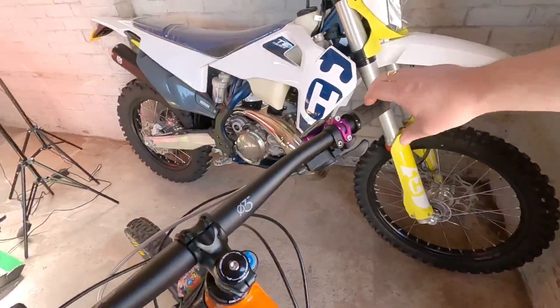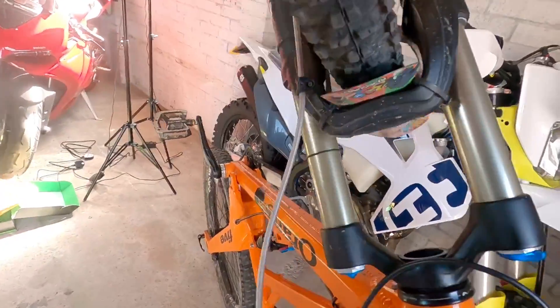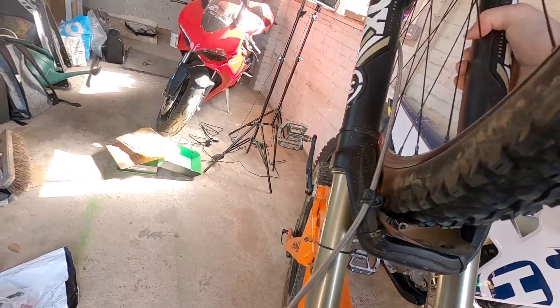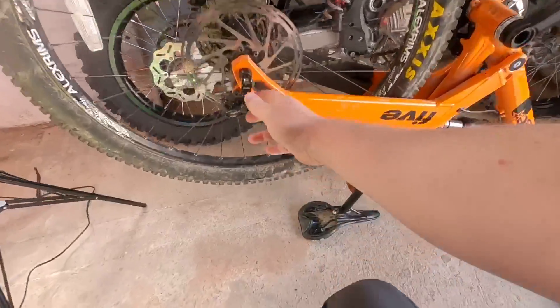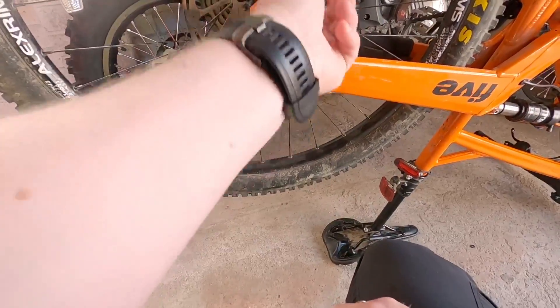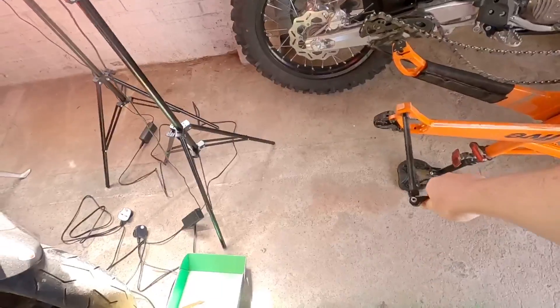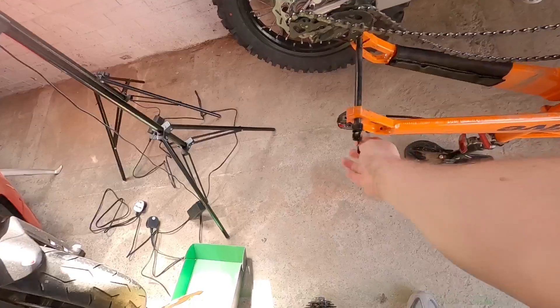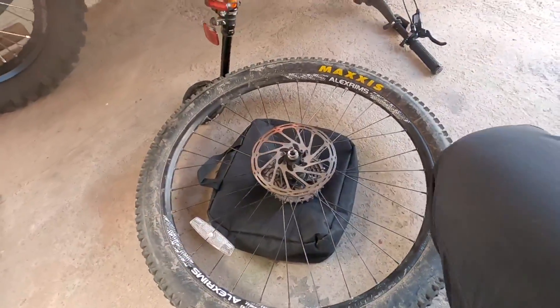First things first, I don't have a stand for the bike, so I'm just going to flip it over old school — handlebars and seat to get it level — and then I can take the rear wheel out, ready for fitting the disc. Next I'm going to take out the rear axle, and then put it back in so I don't lose it. I'll throw a little bag under to stop the sprockets from scraping on the floor when I'm putting pressure on the bolts to remove them from the disc.